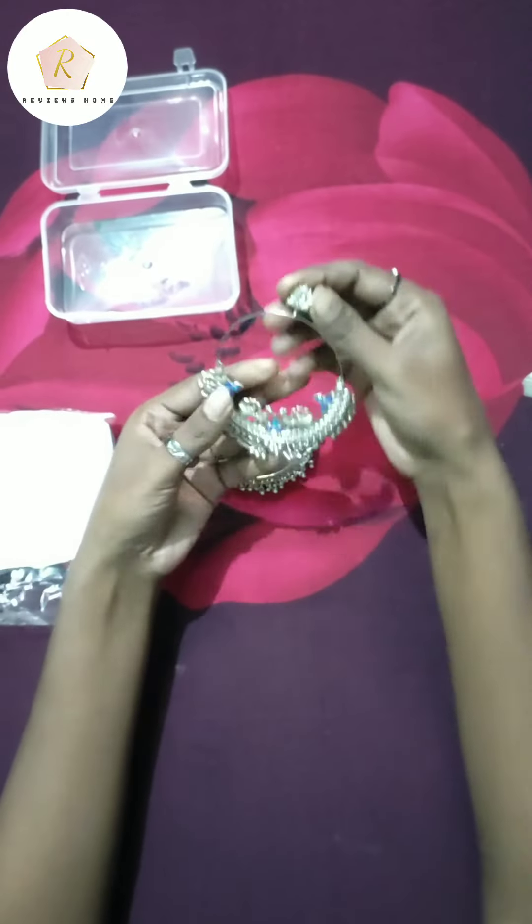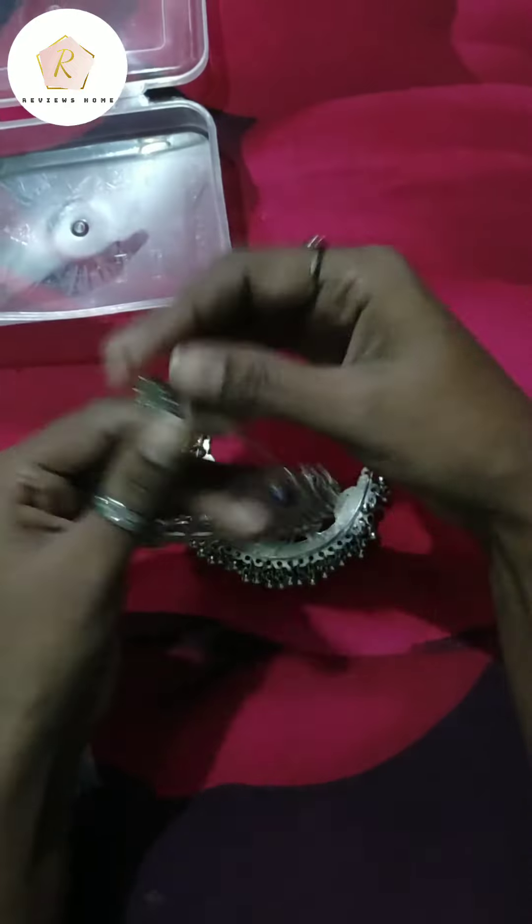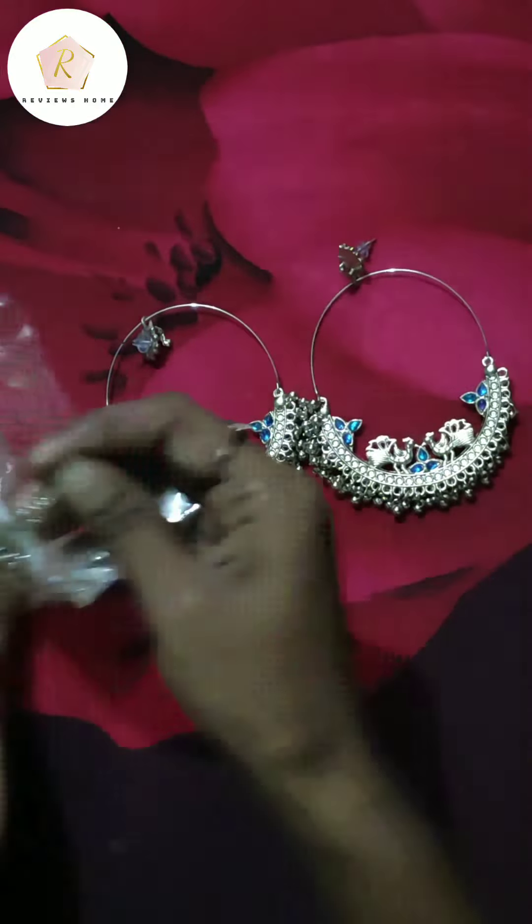It's really nice guys, I really like it. It looks so beautiful guys. Now I will show you the next set.